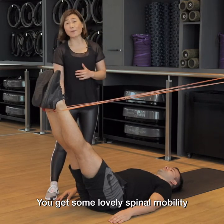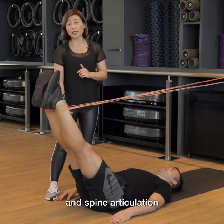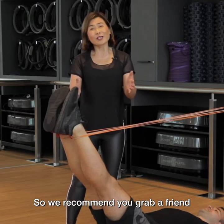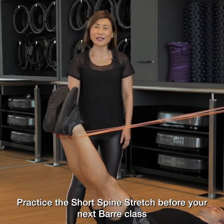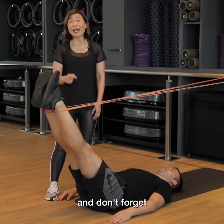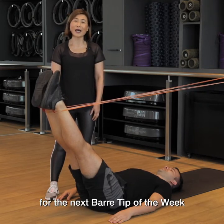You get some lovely spinal mobility and spine articulation, and it is a coordination challenge. So we recommend you grab a friend, practice the short spine stretch before your next barre class. And don't forget, stay tuned for the next barre tip of the week.